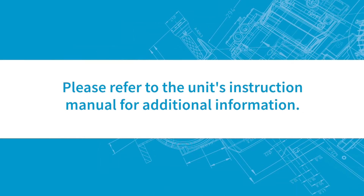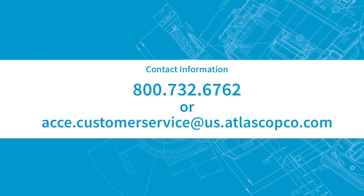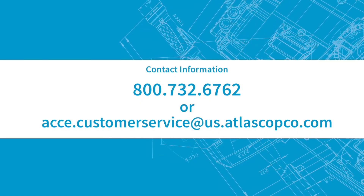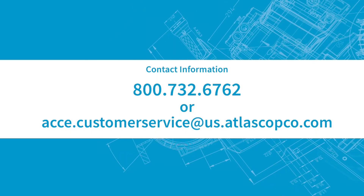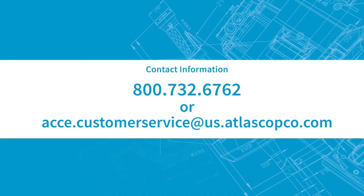Please refer to the unit's instruction manual for additional information. Questions? Please contact us at 800-732-6762 or acce.customerservice@us.atlascopco.com.